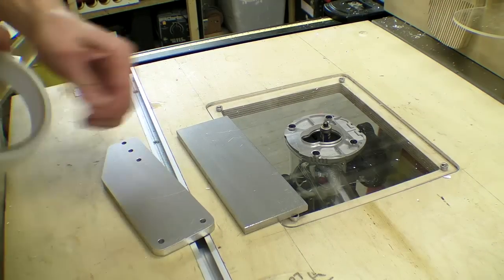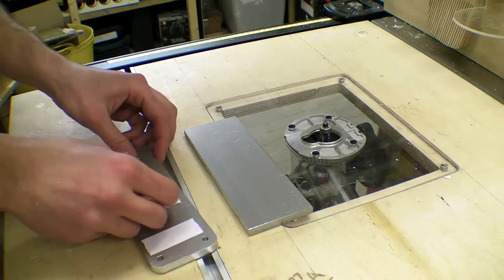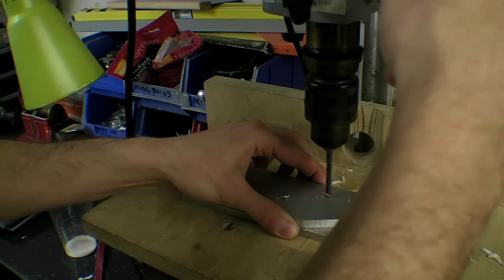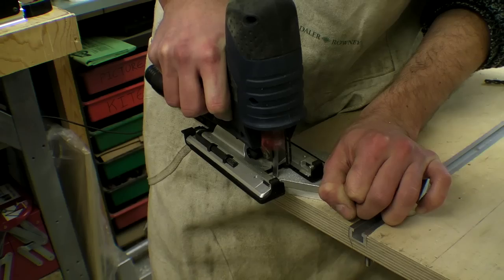After I cut the piece I cleaned the faces of the blank and template with methylated spirit and bonded the surfaces with double sided tape. I then drilled through the holes of the template using a 5mm bit and cut the excess material away from the slanted edge.